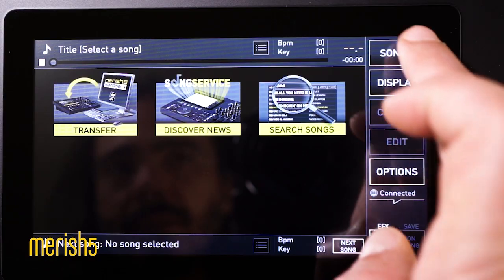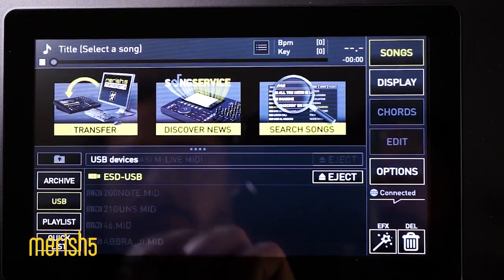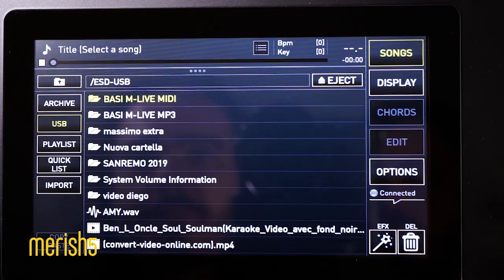If you'd like to transfer your library on Merish 5 from a USB stick or external hard disk, just plug the device into the special USB port, select Import and that's it!